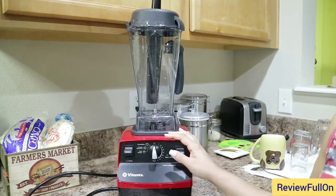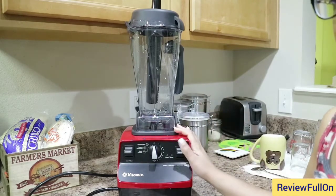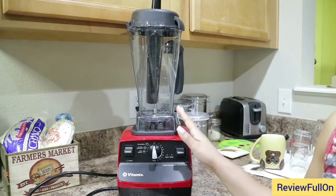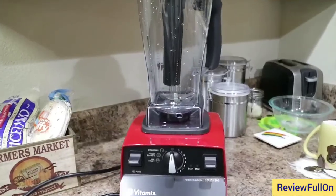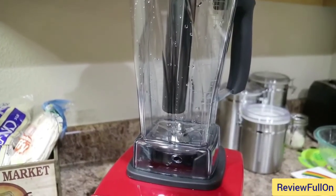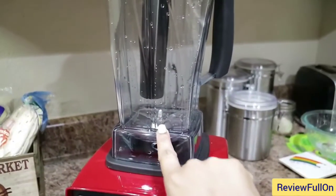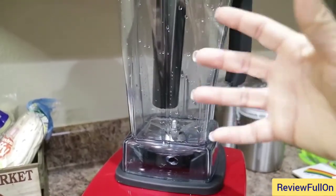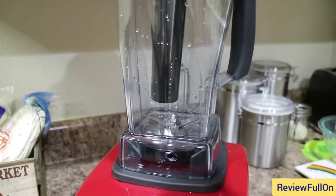Now there's a lot more information on the Vitamix — you guys can definitely look it up, Google it. I'm not going to go through the whole video giving you every single detail because it would just be too lengthy. This video was just showing some of the highlights of this product. One thing I forgot to mention: the tamper does not go all the way down to the blade, which protects the tamper from being destroyed by this powerful blade. You can still get all of the food and ingredients stirred around and well blended without damaging the tamper.